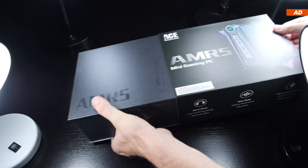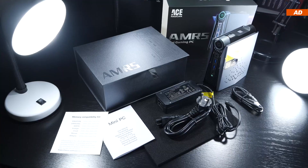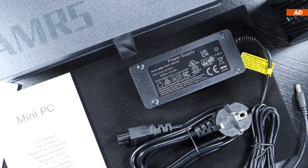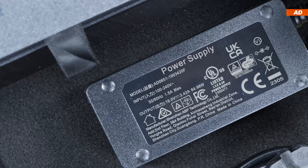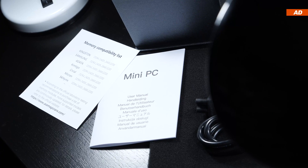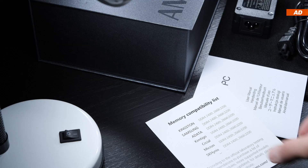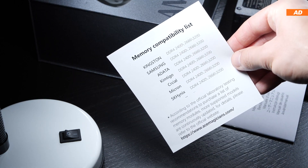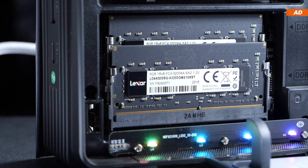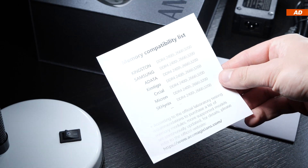The unboxing experience is fairly exciting and pleasant — a nice touch by the brand. As for what comes included: the mini PC, the power cord and power adapter capable of providing a maximum of 65 watts, an HDMI cable, and some paper documentation including a quick start guide. There's also a note informing us about what type of RAM is supported by the device, should you want to upgrade later.